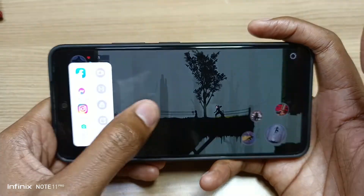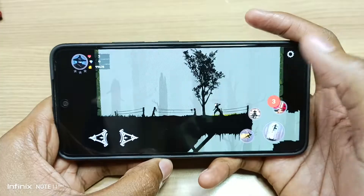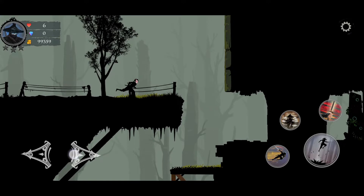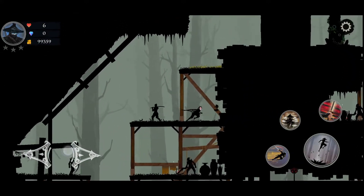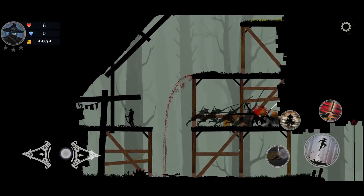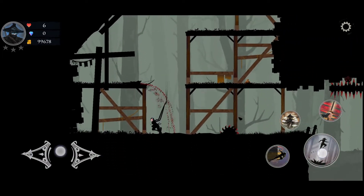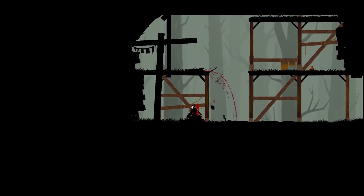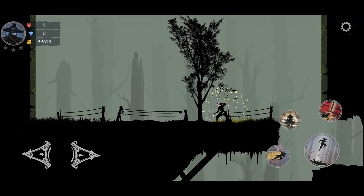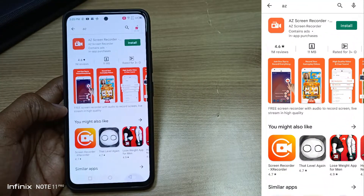This is a screen recording from the Infinix Zero X Pro using the internal voice screen recording. Take a listen. You can hear that it has a lot of background noise, and today I'm going to show you how to get rid of that background noise.